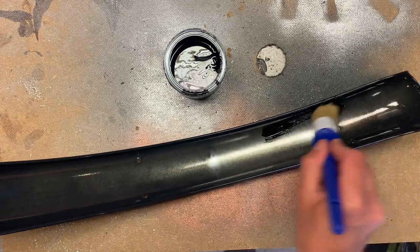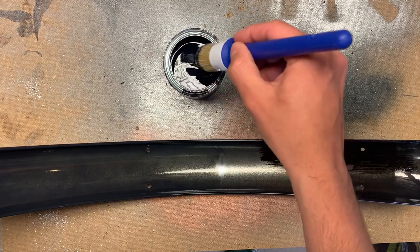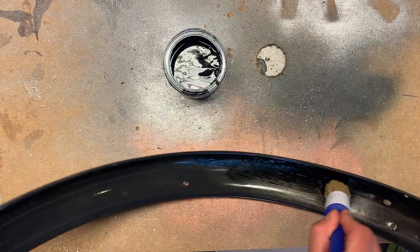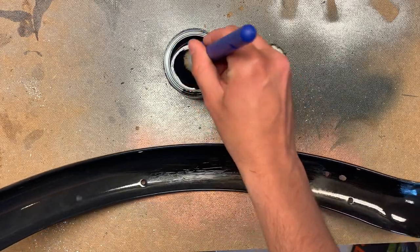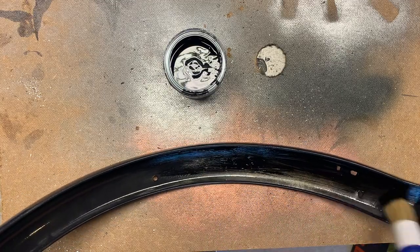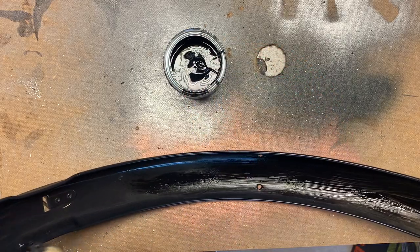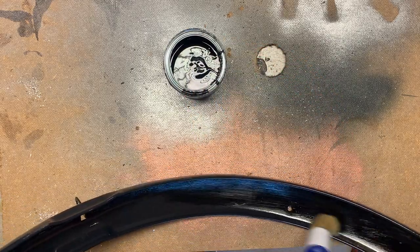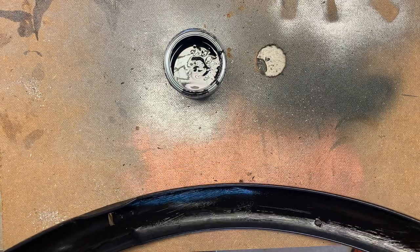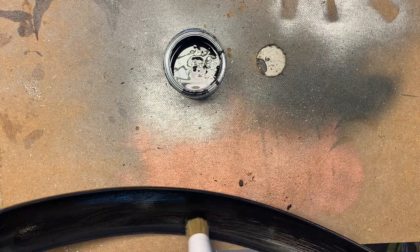Because of the lighting it's pretty hard to see, but I am using a real brush this time. The inside of these fenders will see a lot of abuse from water, dirt, and stones. I don't really understand why they didn't just powder coat the entire thing, because when you're powder coating it's probably harder not to do everything.